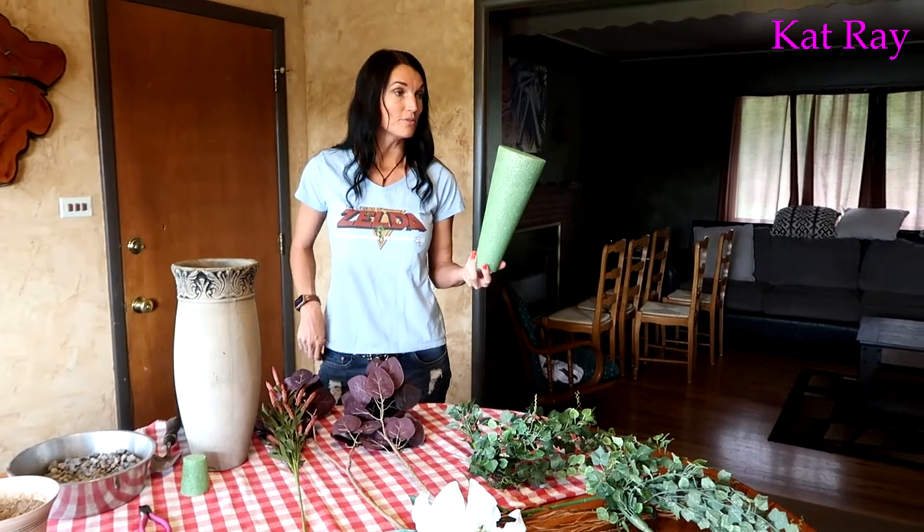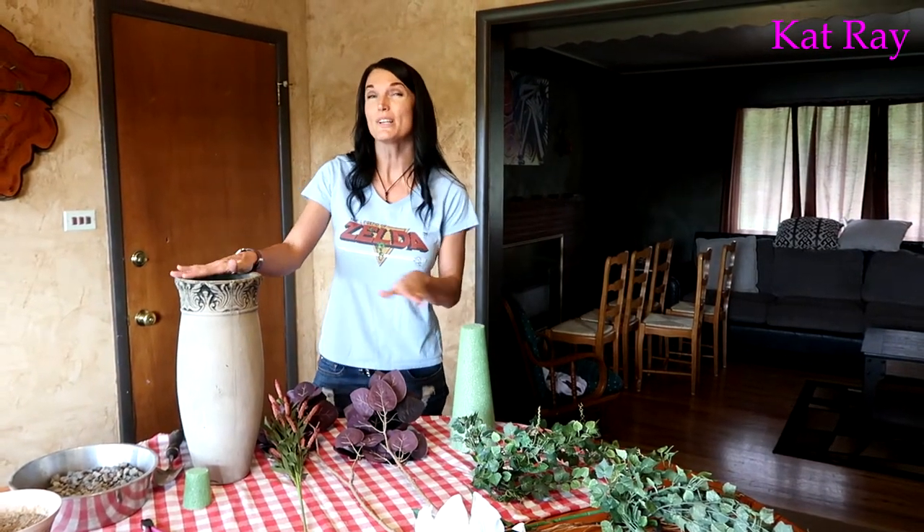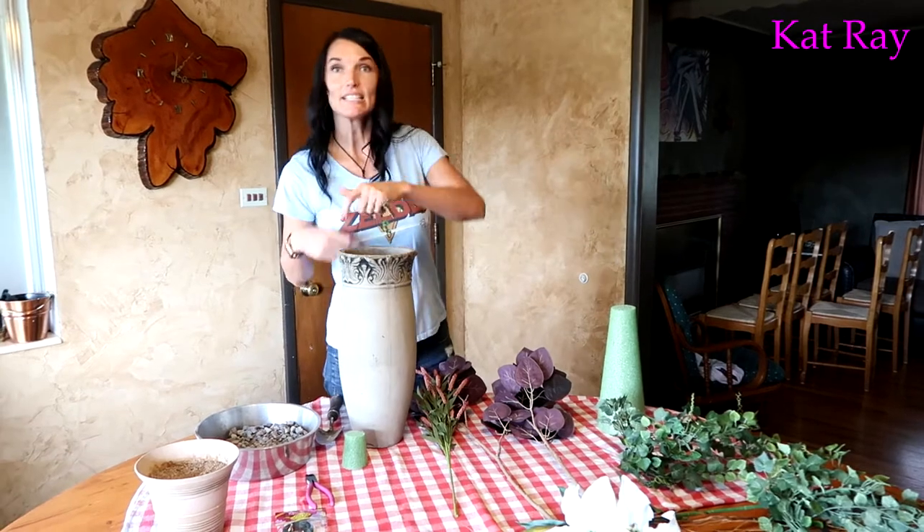We've got our beautiful plants here, we've got the floral foam, my wonderful vase, some gravel, and some sand. I'll show you how we'll use all of that.